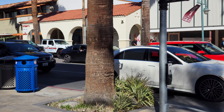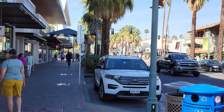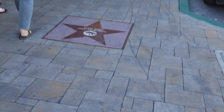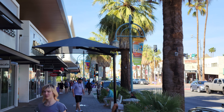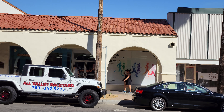Check out the main road right here — this is downtown Palm Springs. We got stars on our sidewalks too. Pretty good stuff.